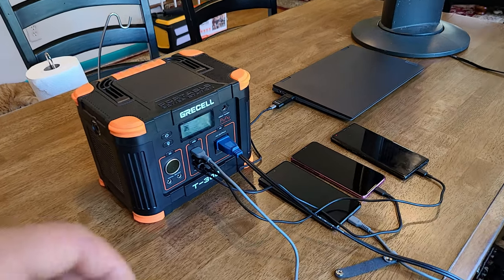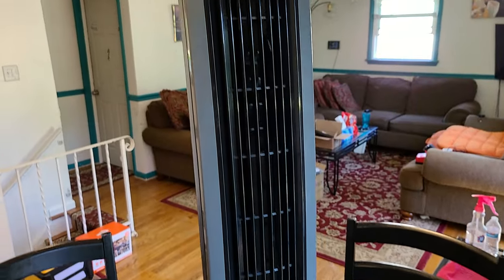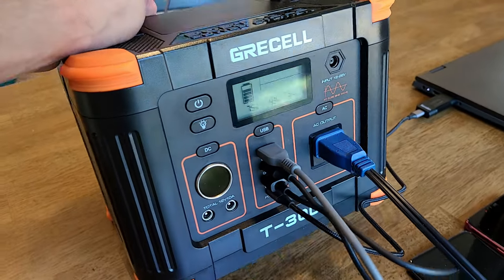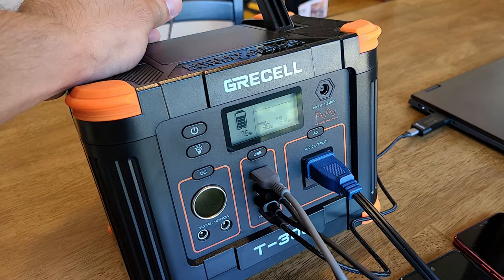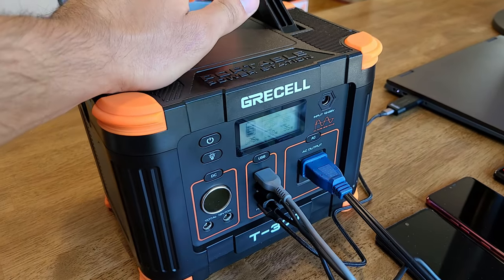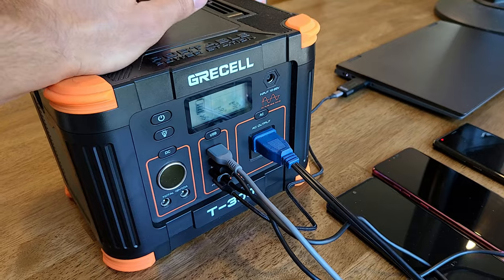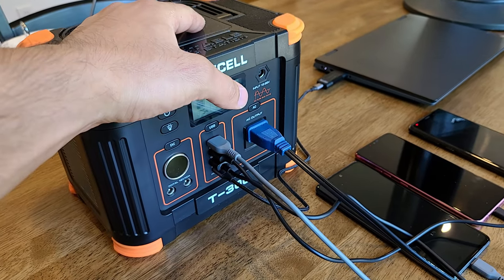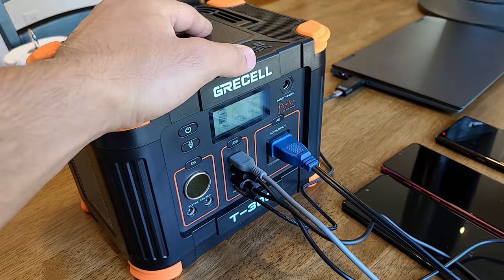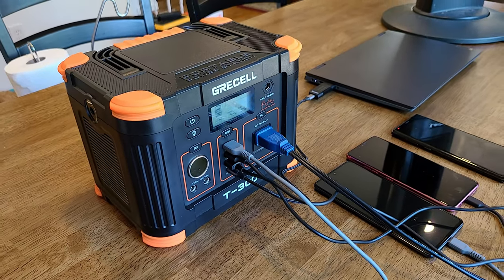For this test, I still have the phones and laptop charging, and I also connected a Lasco tower fan to the AC outlet running on level 3. The power station is outputting about 45 watts from the USB section and about 35 watts from the AC section. This is where the power station excels — if you want to be outside on a summer day, charge devices and keep cool with a fan, you can do that. You could power the fan for 5 or more hours.